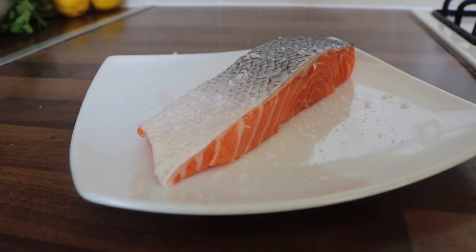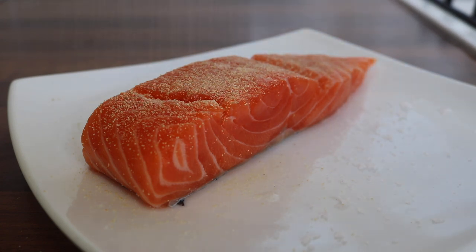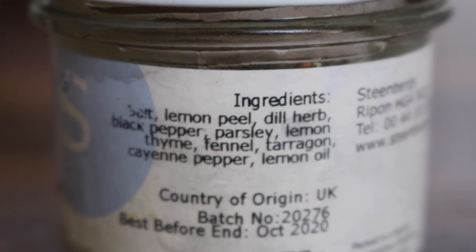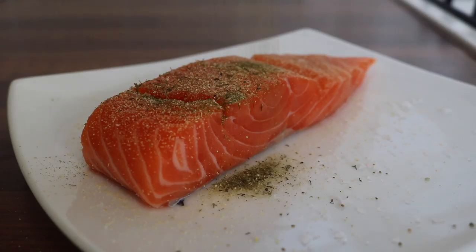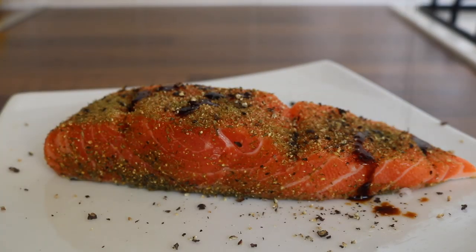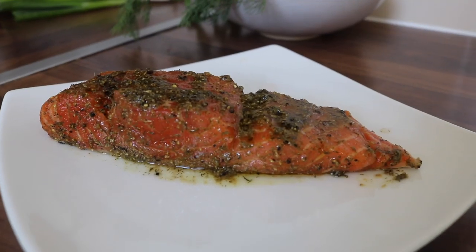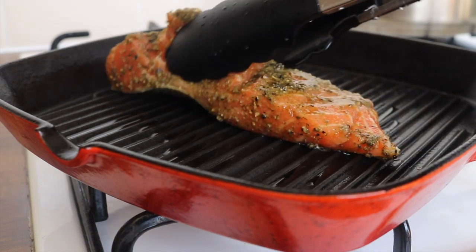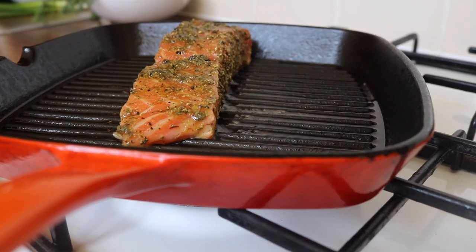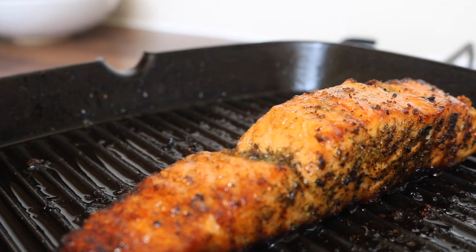I placed a generous amount of sea salt on both sides of the salmon, followed by some garlic granules. Then I used this little secret weapon — a salmon rub with ingredients like dill, parsley, and tarragon. It's kind of like a little shortcut. I placed a generous amount of that all over the salmon, followed by some black pepper, a splash of tamari, a squeeze of lemon juice, and a drizzle of olive oil. I heated up my griddle pan and cooked the fish on both sides until golden and cooked fully throughout, then set it aside.